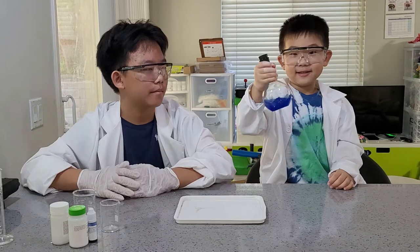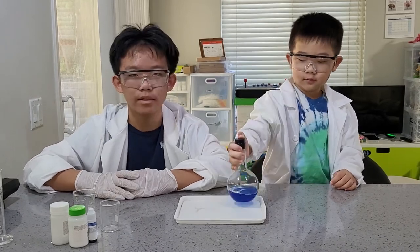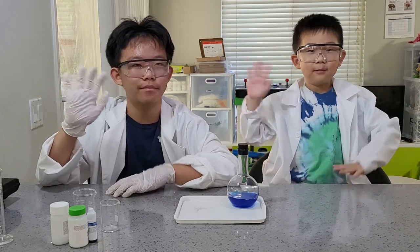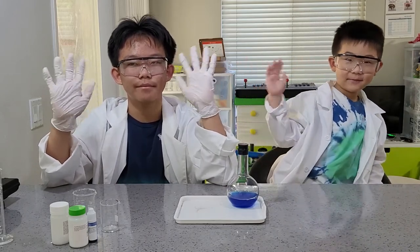I hope you guys like it. See you next time. Subscribe and like! We'll make more magic shows. Bye!